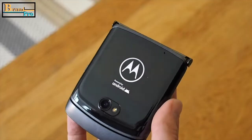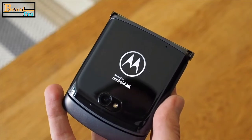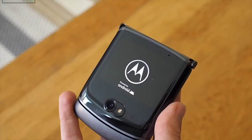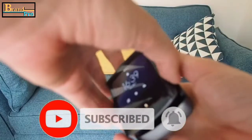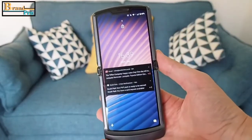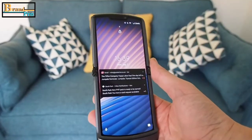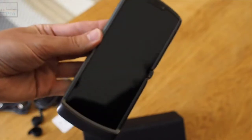Now for the important part — the phone. Not a massive amount has changed from the last model; it looks very similar. It features the same resolution 2.7-inch display on the front and the same 6.2-inch plastic OLED display on the inside. The hinge design is slightly different in appearance, but the method of folding is the same, and when open there's still a subtle crease across the middle of the display.